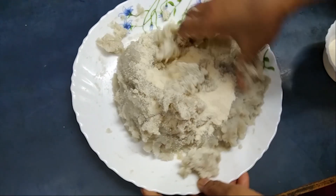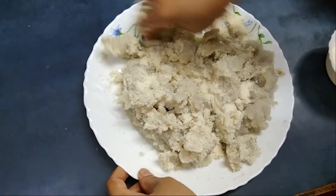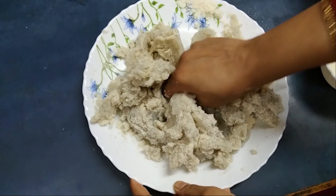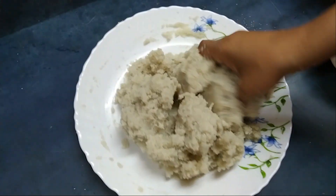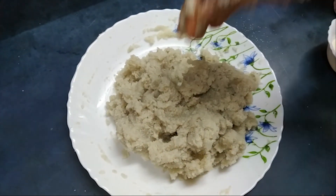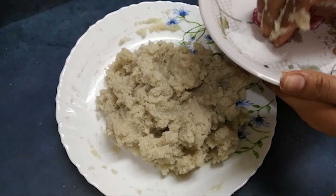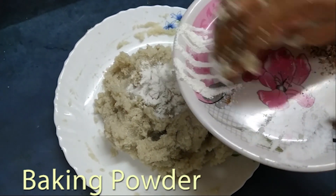I will add some salt. I will add the baking powder.